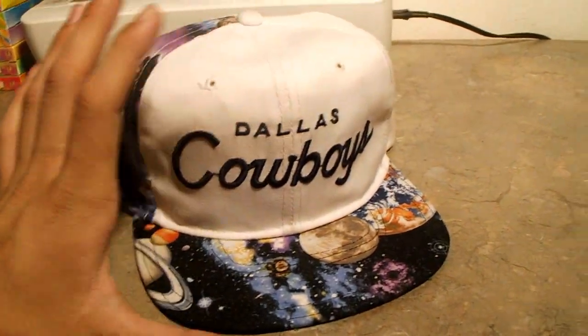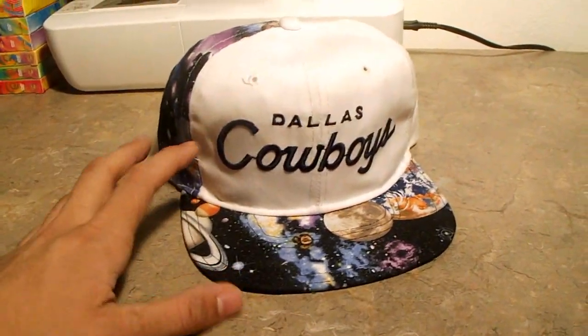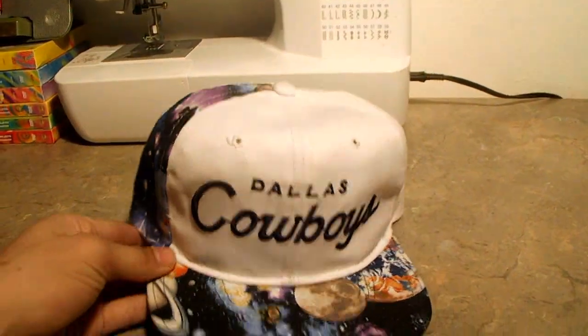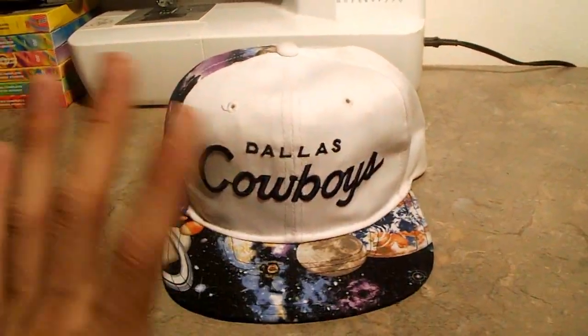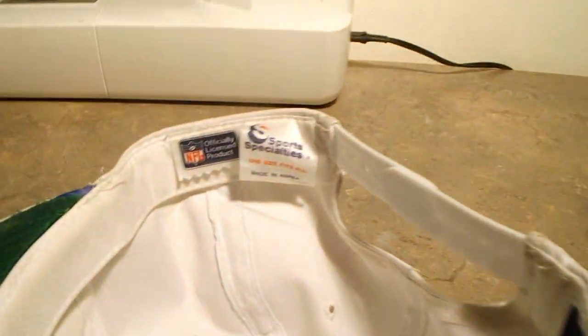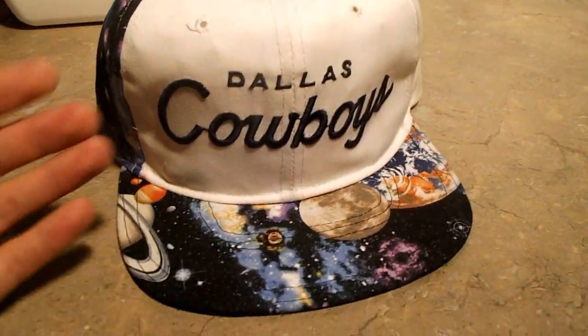This is what it looked like before — the Dallas Cowboys script was just all white. Just an all white, kind of old school hat, like an older script hat from the 80s, the ones with the big brims. They don't fit very well, so I put a normal brim on it — another Sports Specialties brim. Here's the tag: Sports Specialties, the twill. And it was all white.